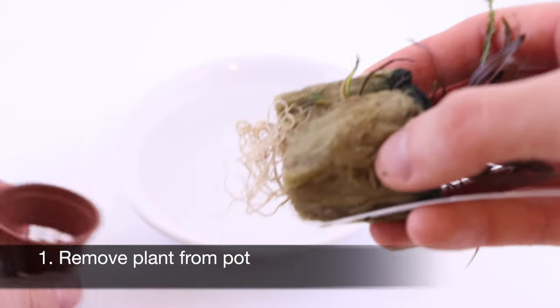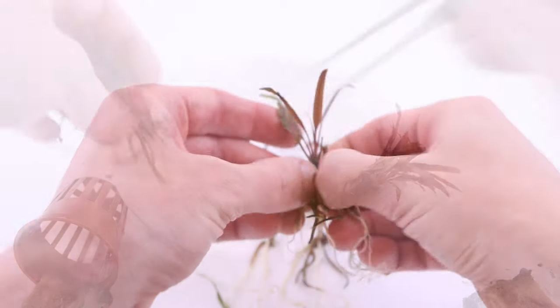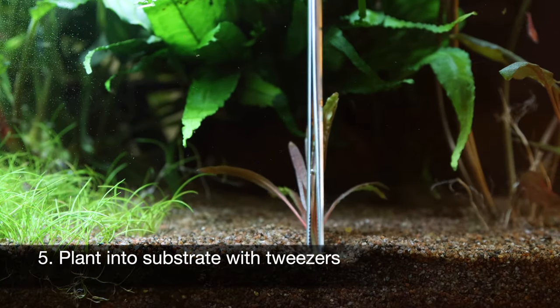Remove the plant from the pot and then split apart the two halves of rockwool. Remove as much of the rockwool as possible. Split the plant into several portions, then plant into your substrate with aquascaping tweezers.